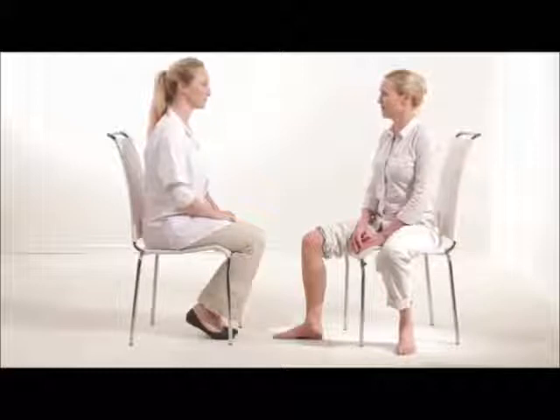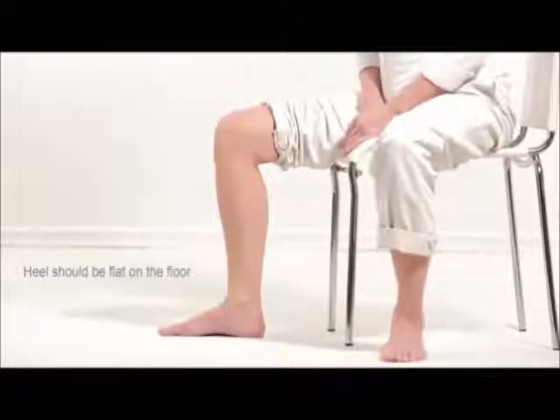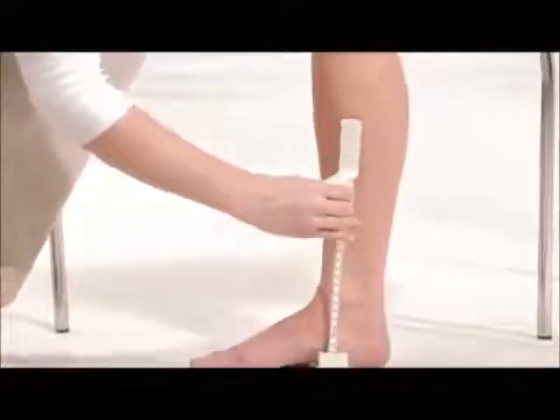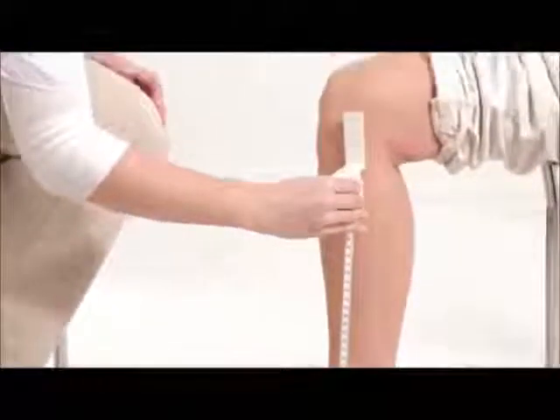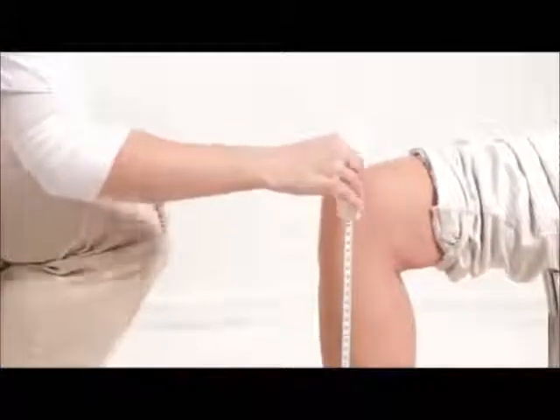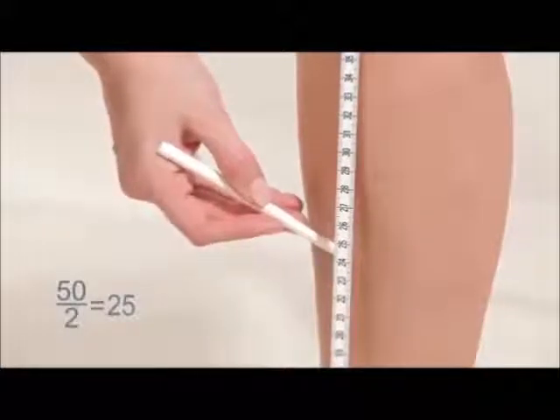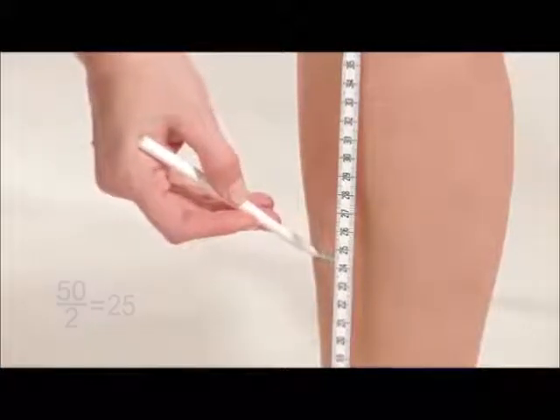To determine the tibia measurement point, the subject should be seated with the non-dominant leg bent at a 90 degree angle. The heel should be flat on the floor. Using the gauge, measure the distance between the plantar surface of the heel and the tip of the knee. Mark the halfway point by drawing a line on the anterior surface of the leg.